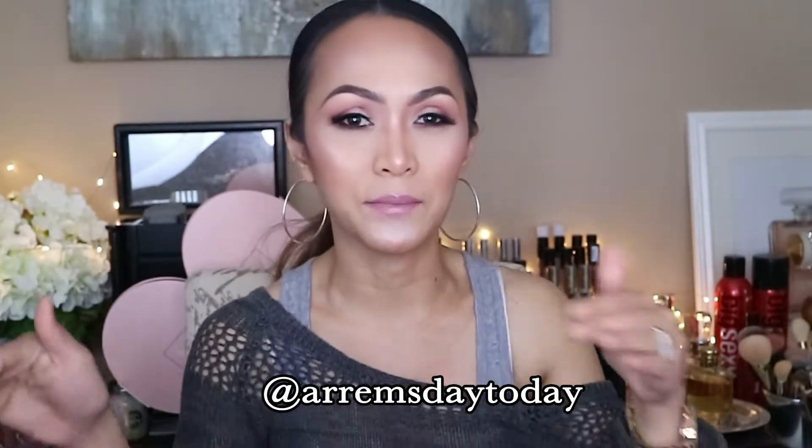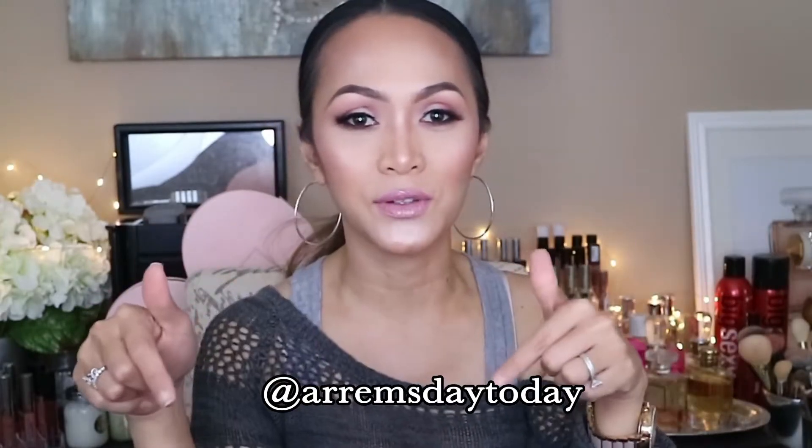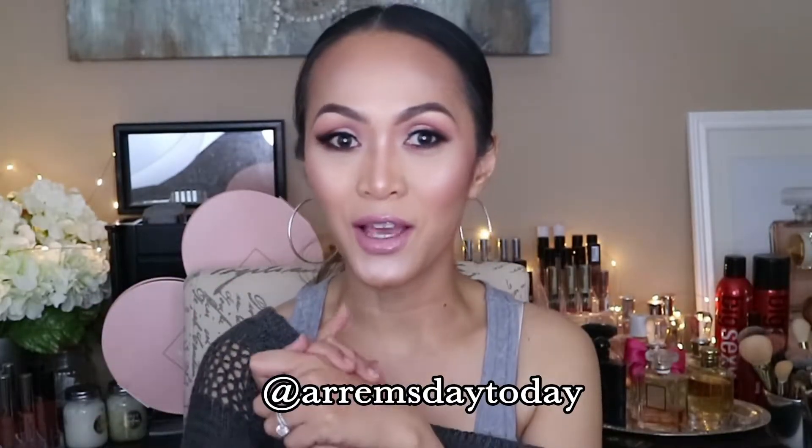Hey everyone, welcome back to my channel. For today's video I'm going to be showing you guys how I got this look. This is my favorite, my go-to monochromatic eyeshadow and makeup look. I want to invite you guys to follow me on my Instagram — it's armsdaytoday, and I'm going to be putting it down over here for you guys. If you guys want to see how I got this look, please keep on watching.